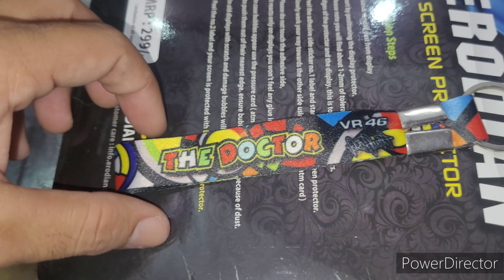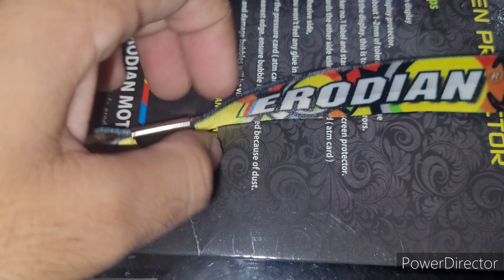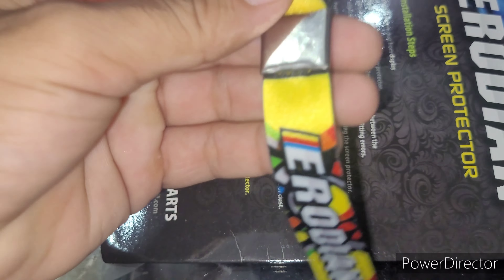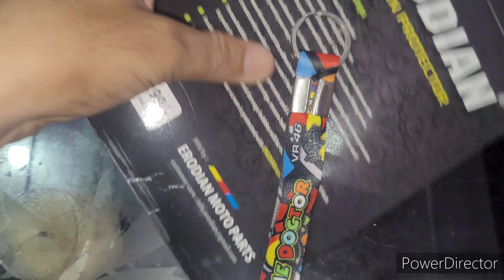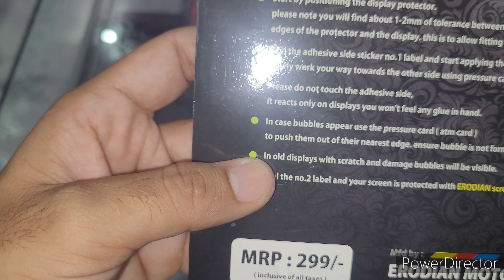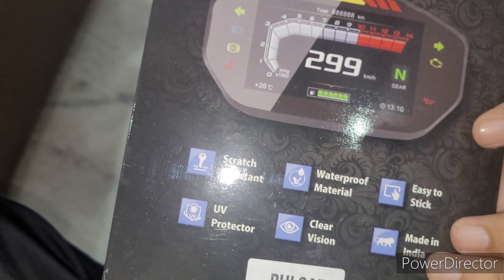A keychain is also free. Here he has branded his brand. This is 10 to 20 rupees. The scratch protector is free. It's $2.99. You can also use this website — the link will be in the description.